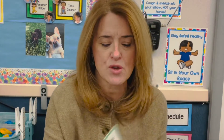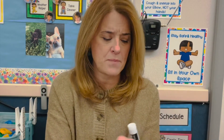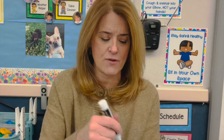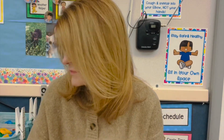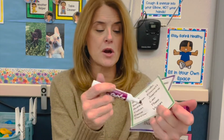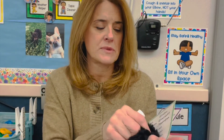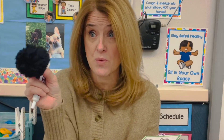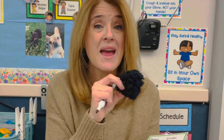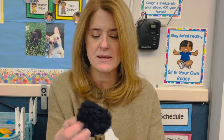These are laminated, so you can mark them up with a dry erase marker. And of course this one's not working — let me get this one. You can mark these up with a dry erase marker and use your giant pom-pom, which if you haven't heard me talk about giant pom-poms — they are the best eraser for dry erase, ever.